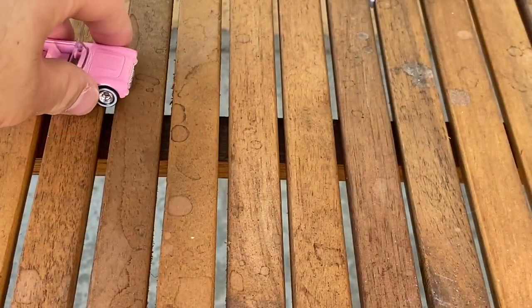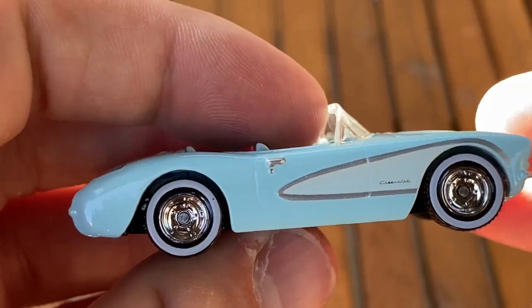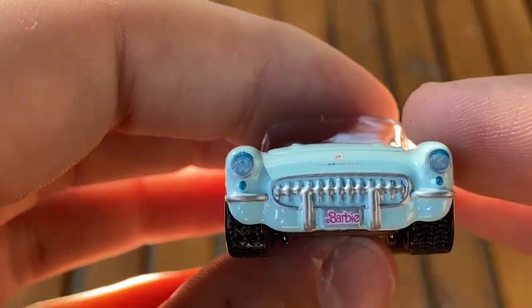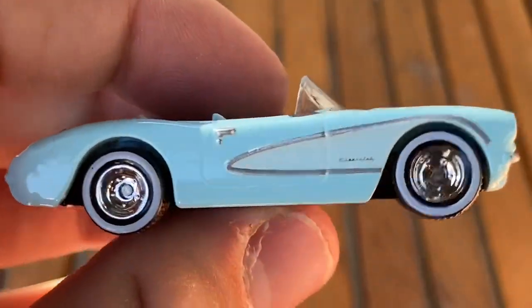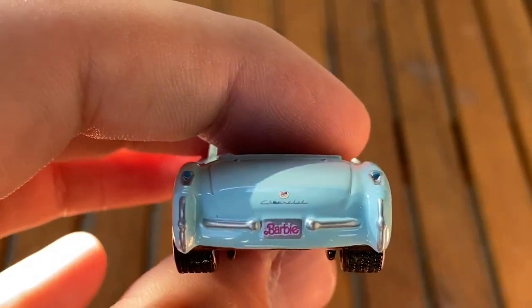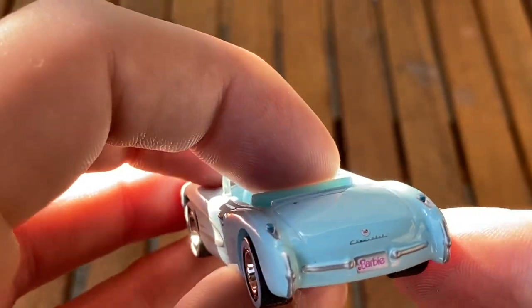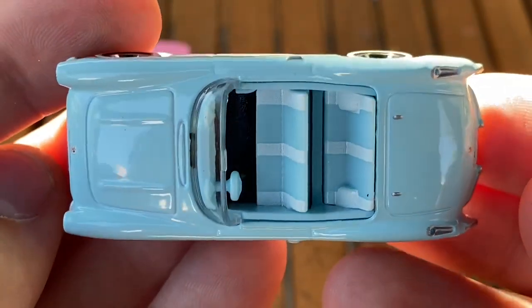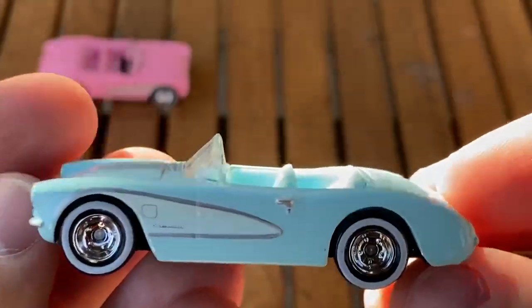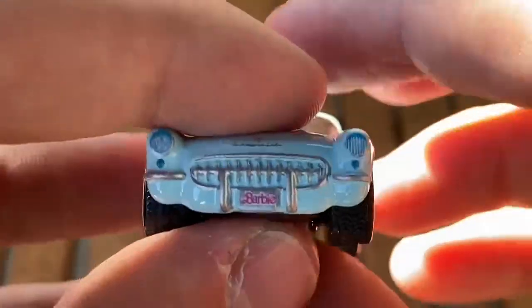Next one is the blue one — this light blue version. It's the same, except the trim's different, and the headlights are a different color. The last one had pink headlights; this one has blue. The taillights are blue as well. It's more like a baby blue. And that's also going to be coming in the basic range — I think it's in P or Q case, I honestly don't remember.